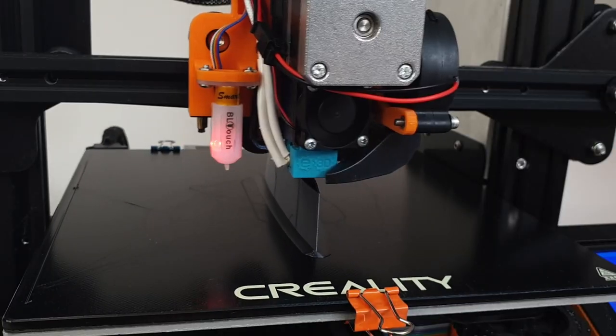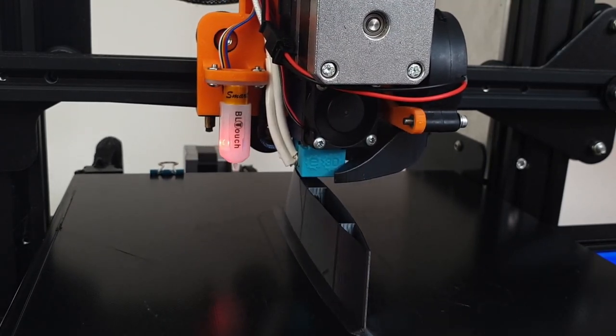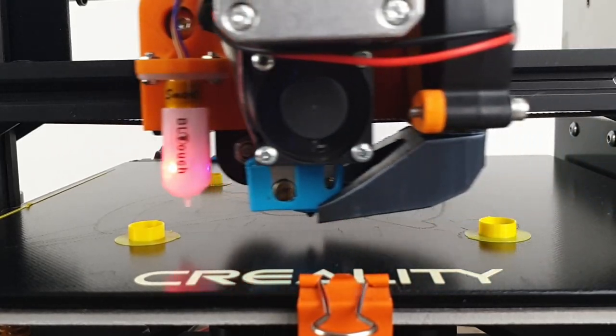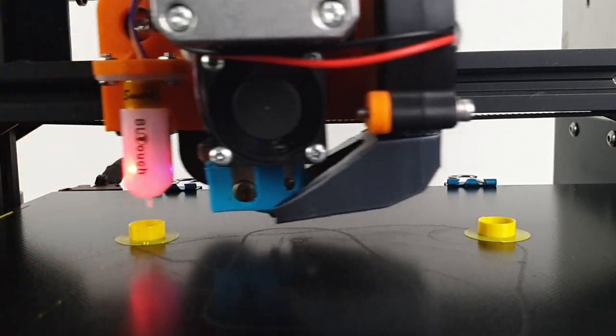These are two excellent factors when looking for great print quality. The 3-to-1 gear ratio and the dual drive of the Bontech BMG ensures trouble-free and accurate extrusion, plus ultra-accurate retractions. The Bontech BMG costs around 90€. You can find clones around 25€, but of course they don't have the quality of the Bontech.